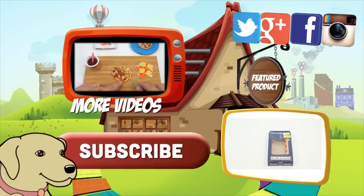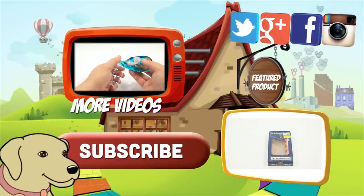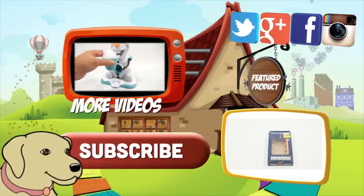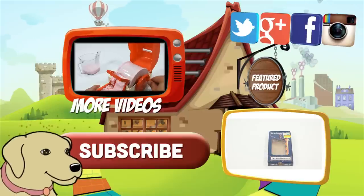Don't forget to share on social media and give a thumbs up. Please click here to subscribe to Lucky Penny Shop. And always remember when you see a Lucky Penny — pick it up. Thanks for watching.